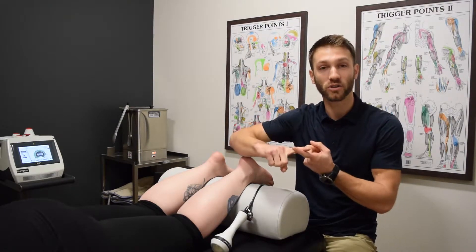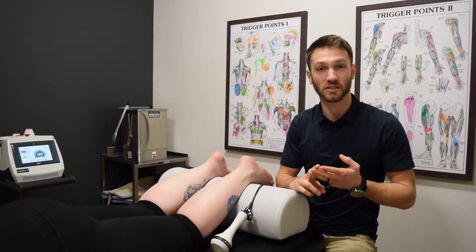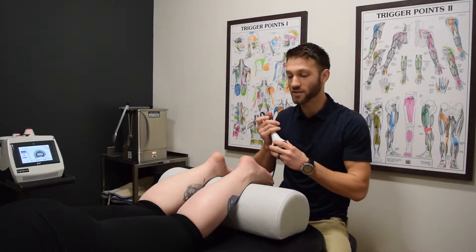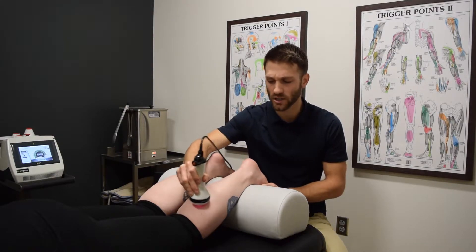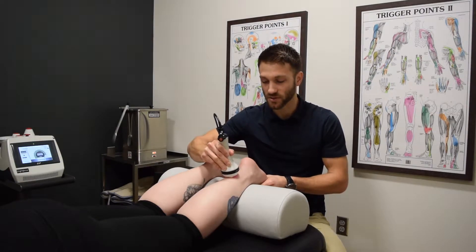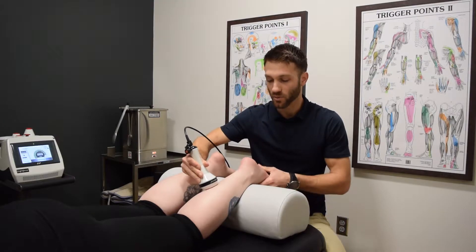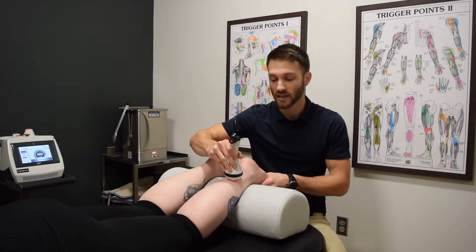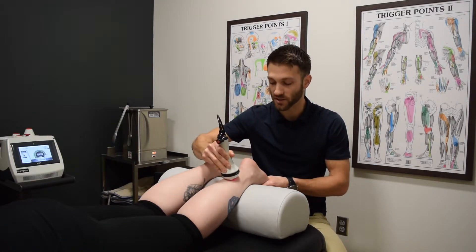So we're going to run through cold laser, we're going to do some soft tissue work, and we're going to do some adjustments as well. To start, we are going to do some cold laser through the calf and the foot. Cold laser is an awesome technology that we have here in the office. It promotes tissue healing, it helps reduce pain. We use it on a variety of cases, a lot of tendinitis type cases and general musculoskeletal pain.